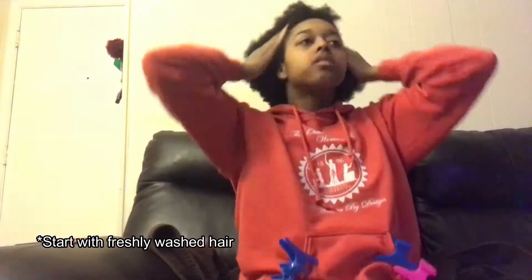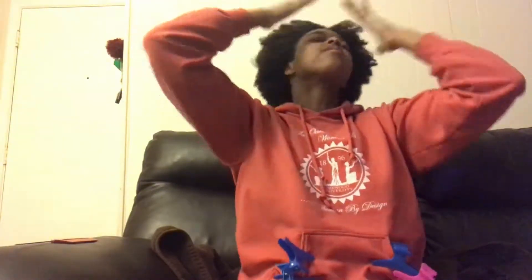The first thing I did was use Cantu Leave-In Conditioner to just work it in all over my head. I didn't want to use Cantu Leave-In Conditioner plus water because that would drench my hair too much. The next thing I did was two parts at the temple and then one down the middle to give you four rows that are pretty equally sized.